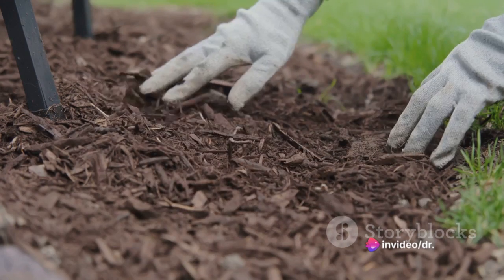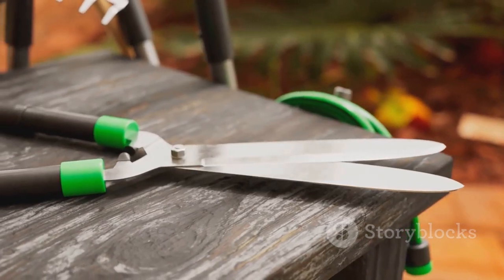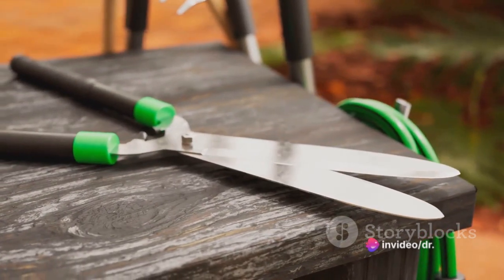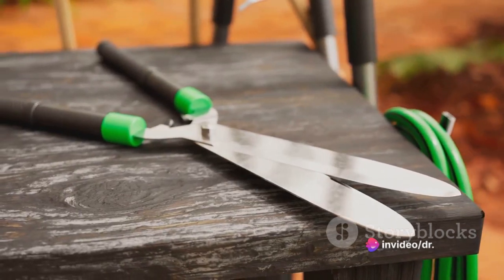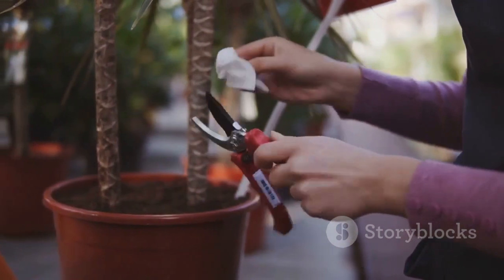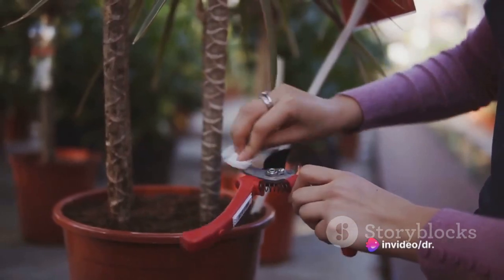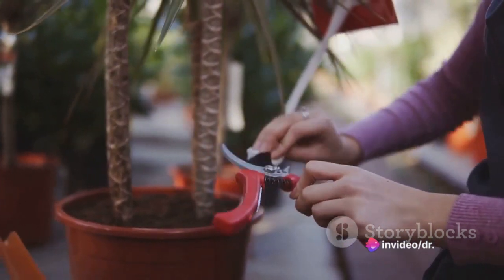To prepare the rootstock, first make a clean horizontal cut across it — this is where your scion will be inserted. Following this, make a vertical cut down into the rootstock, creating a small flap of bark. This little pocket is where your scion will snugly fit. Next, sharpen one end of your scion into a wedge shape to make it easier to insert into the rootstock. It's important to ensure your tools are clean and sharp to avoid causing unnecessary damage to the plant tissue.